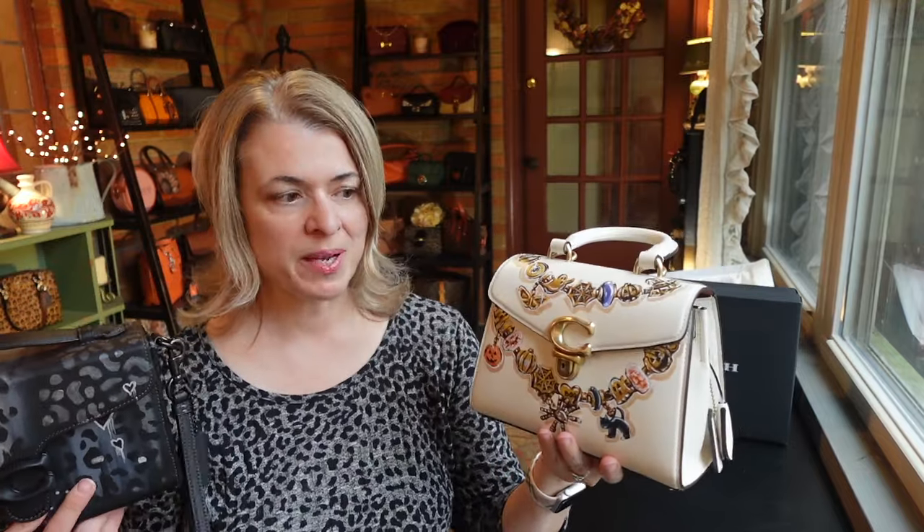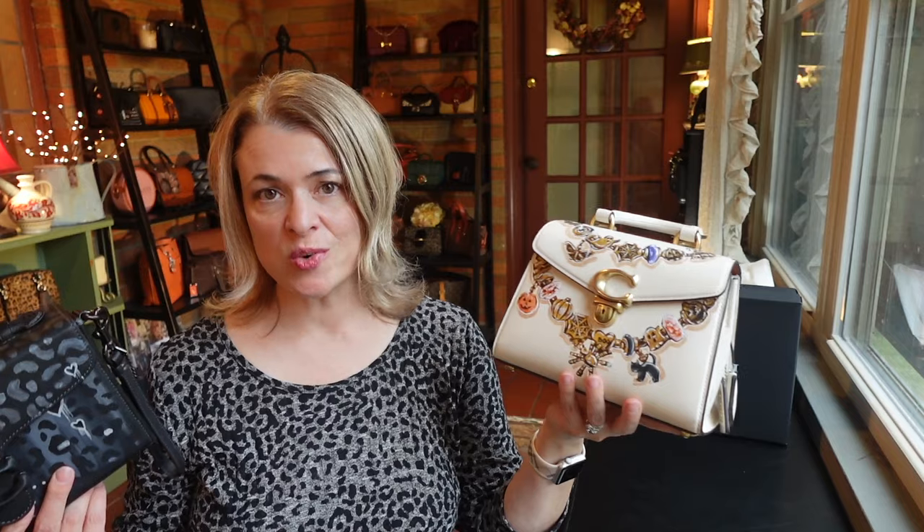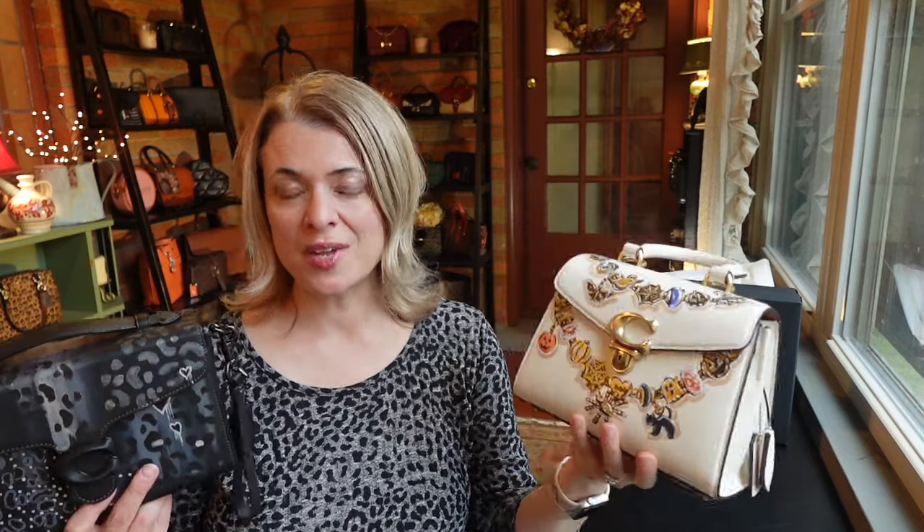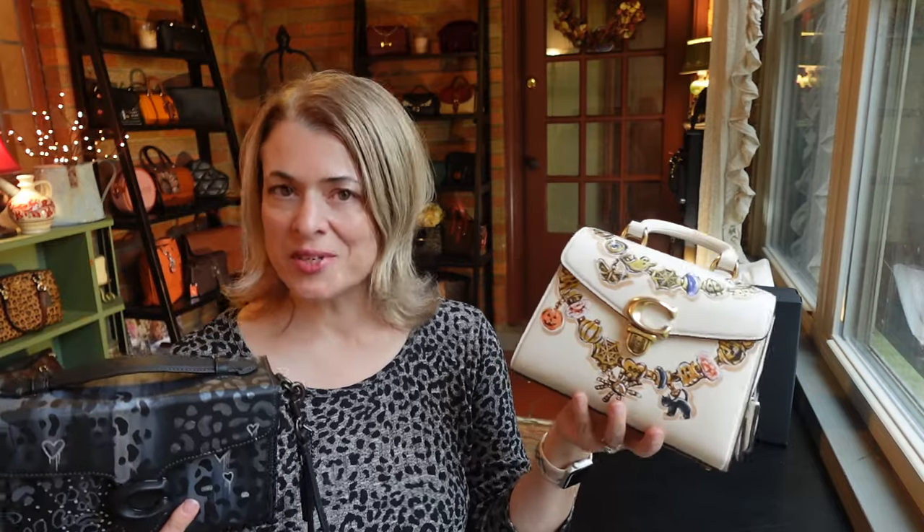Thanks for joining me as I show you these bags from the artist event at my Coach store. I had so much fun and really enjoyed meeting Cameron — he's a very talented artist and I hope I get to meet him again in the future. Take care and I look forward to seeing you in the next one. Thanks, bye!